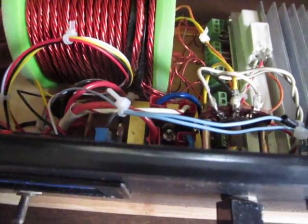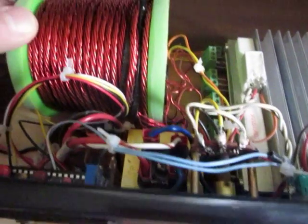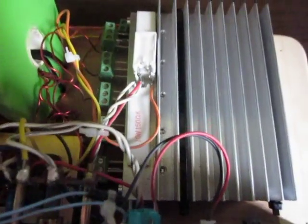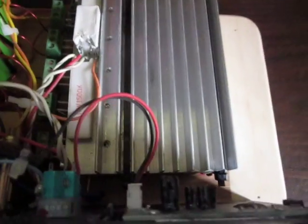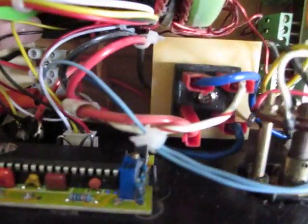Except it's got a small ferrite bead inside — it's just an experiment. I have five MJL21194 transistors on this heatsink. There is a bridge rectifier on this golden heatsink. And I added a switch so I have three settings and I can adjust the environment of the transistors.